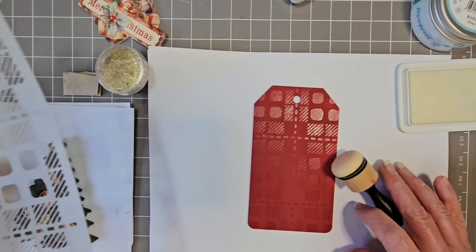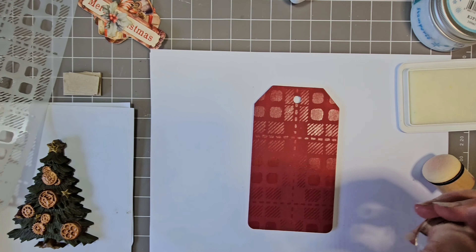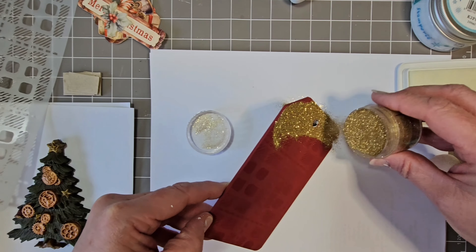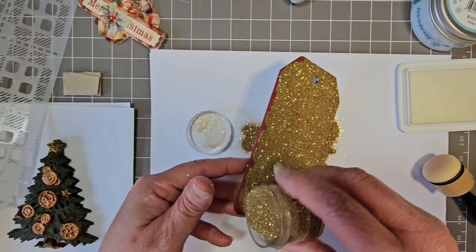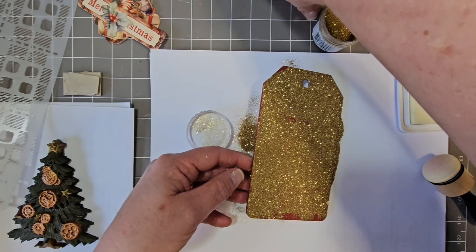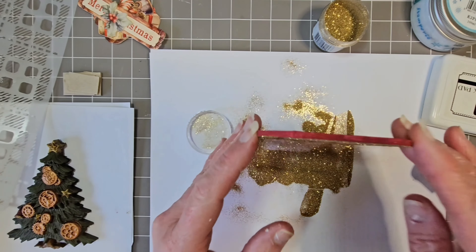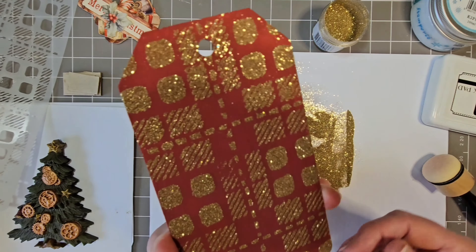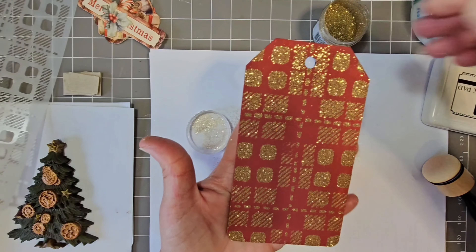I'll give that a clean in a second. First, I'm going to sprinkle this beautiful gold tinsel embossing powder all over — making sure I don't get any on my ink pad — and give it a good tap. How pretty does that look so far? Let me go heat it up and I will be back.